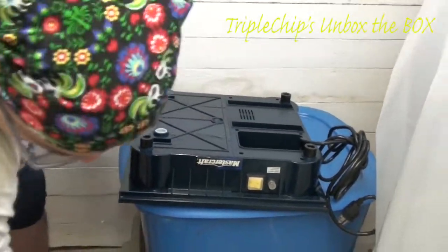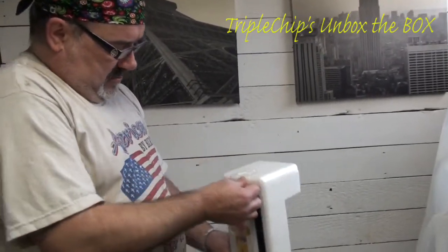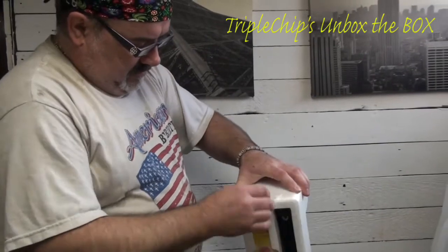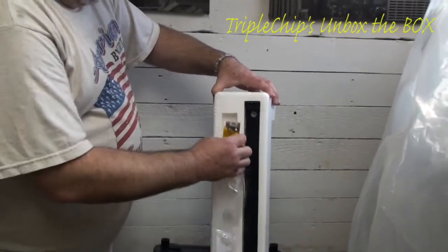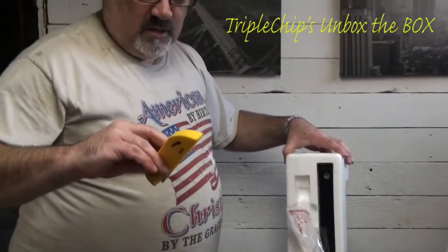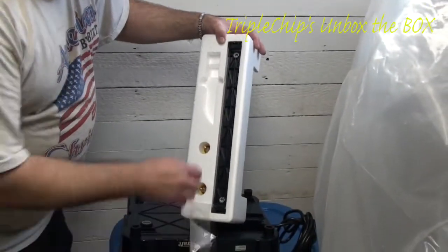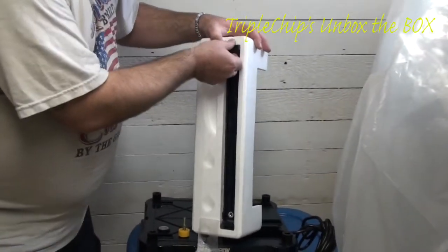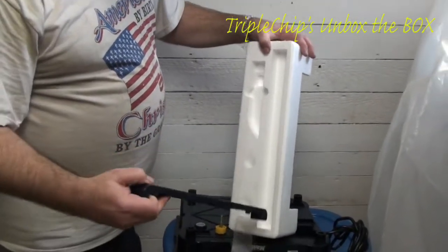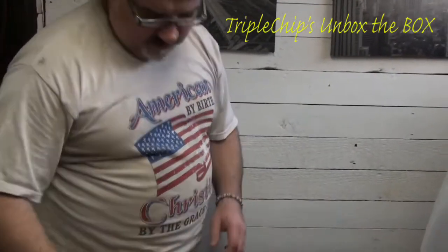So it looks like what you first get here are some adjustable legs. And there's a guide — I don't know what they call this — but that's what lines up your tile so when you want to do the cut, it's going to keep it nice and straight.